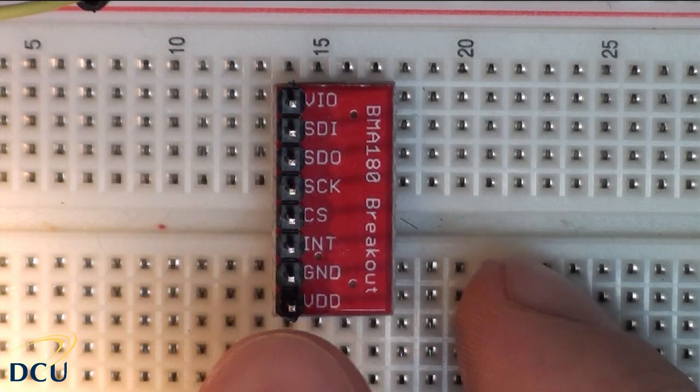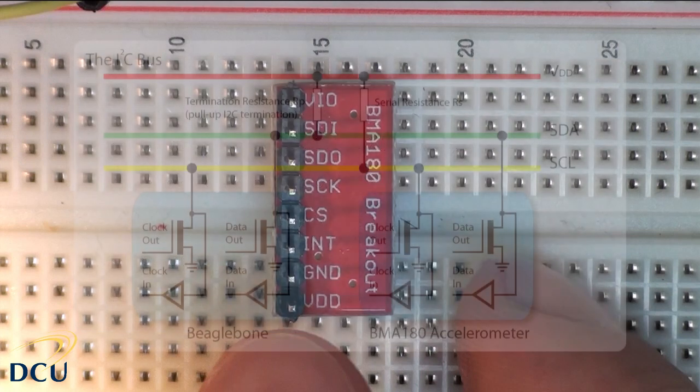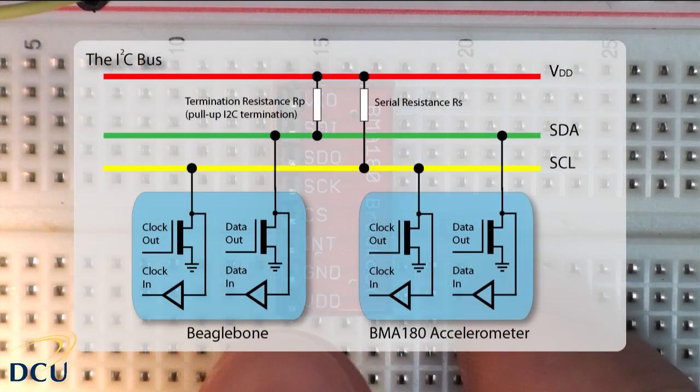The best source of detailed documentation on the I²C bus is the I²C specification available from NXP Semiconductors, a company founded by Philips — the link is in the video description. Here is a diagram of the configuration used in this application. The BeagleBone is the master and the BMA180 is the slave device. The two devices share a common ground and 3.3V supply, so only two wires are required for communication. The BeagleBone as master initiates the data transfer, generates clock signals, and terminates the transfer.